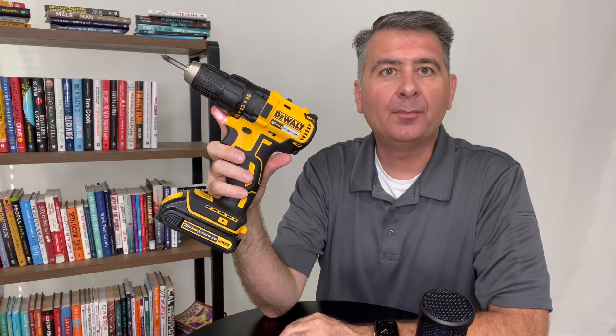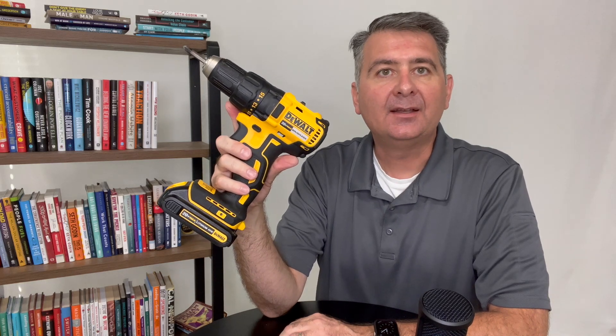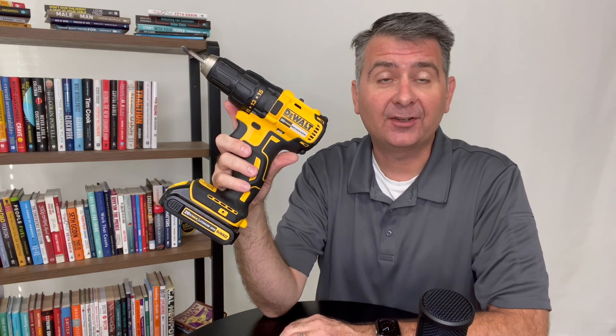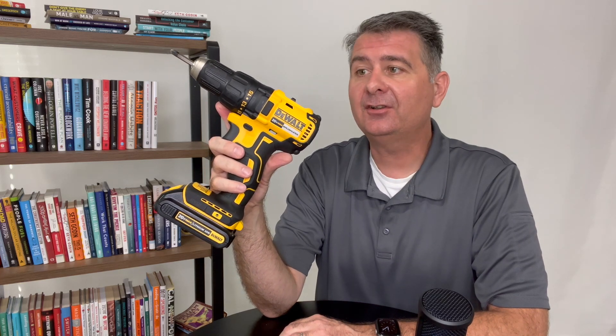Hey guys, let's take a moment and talk about the DeWalt Cordless Drill. I bought this drill because I wanted an affordable, decent drill to use for my projects, both at home and at the office. So let's take a look at it.